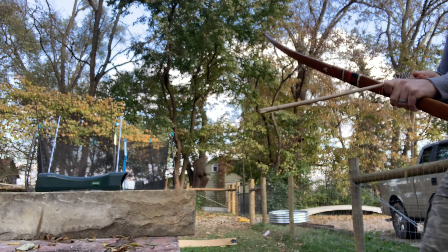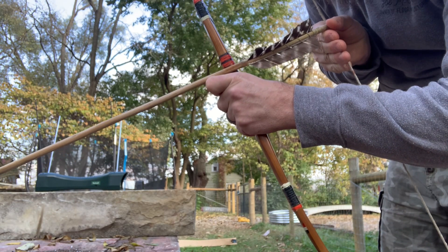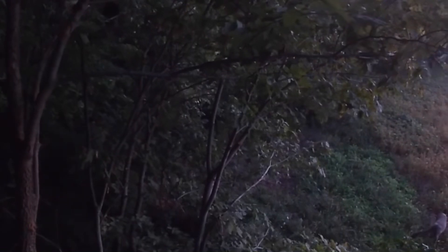A major perk was how well the arrow clears the brace height of the bow now. There's none of that feather ruffling up against the bow or my fingers, especially at a lower brace height. That lower brace height also helps have a longer power stroke in the draw length of the bow.